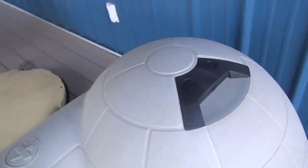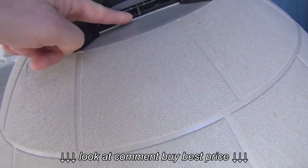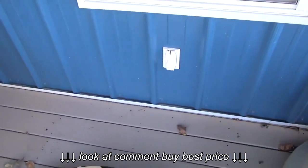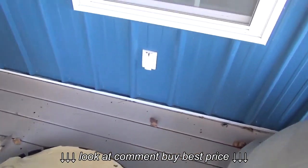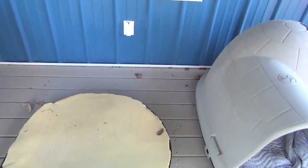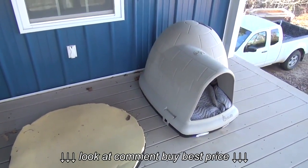They have these awesome vents at the top, and they also sell heaters that slide into there and plug in if you want. I decided I'm going to use my outlet here, drill a hole in the bottom where the venting is, and run a heater pad underneath the mattress and just plug it in. I think that'll keep them nice and warm — probably keep it on low so I don't want them to get too hot.